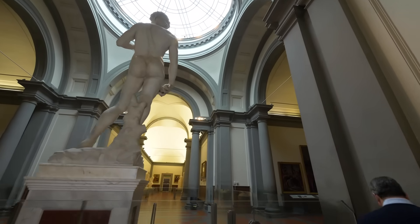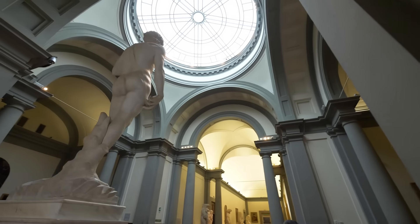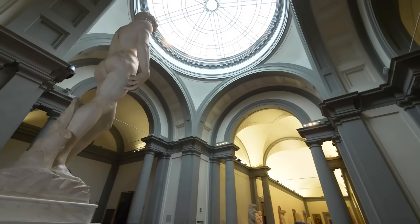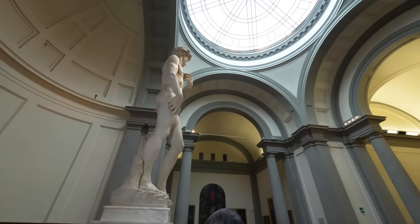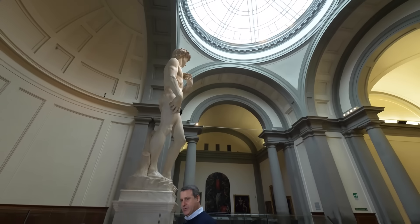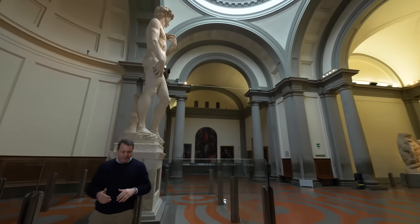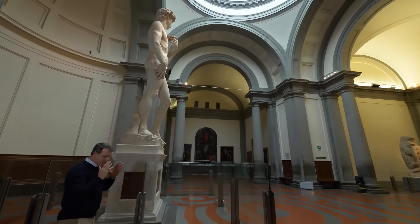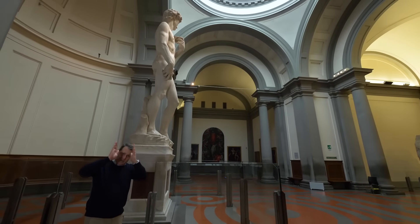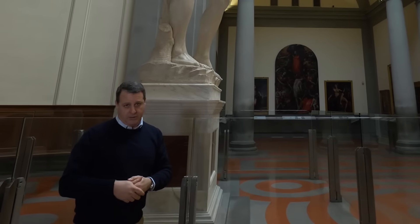Let's look at David from another angle — this is the angle I like best, because I think it reveals how much of a technical challenge it was to create the sculpture. When you're looking at David in profile, if you take the rectangular base upon which he's standing and imagine it extended as high as the statue itself, you can kind of recreate what this block of marble looked like originally.